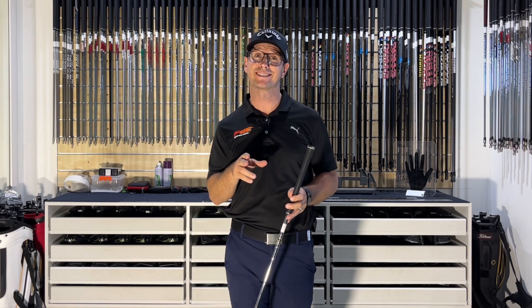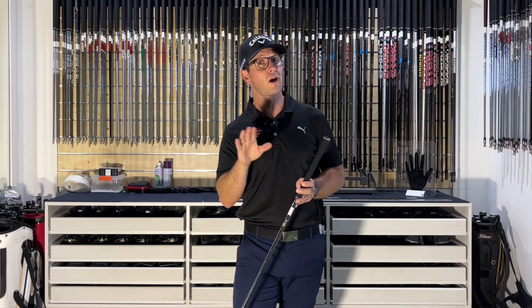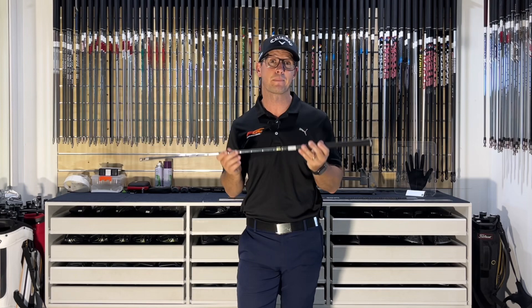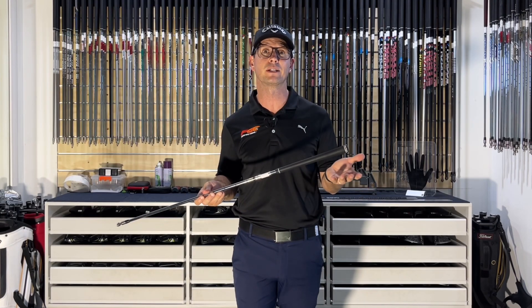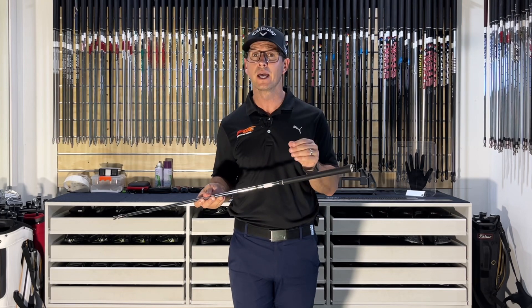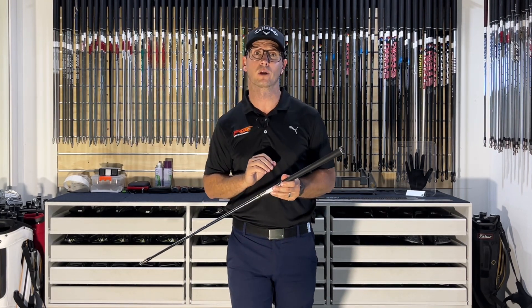Hey everybody, Michael Cunman here and welcome back to the channel. Today we are going to cover the most played shaft on tour in both irons and wedges — it is the Dynamic Gold. A lot of players have heard about this and maybe some of you have these in your clubs at the moment or have tried them. Today I am going to show who it is suited to and who could benefit from utilizing these shafts.